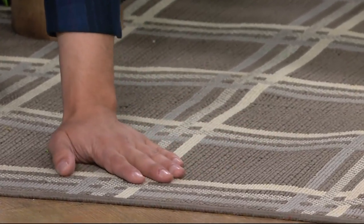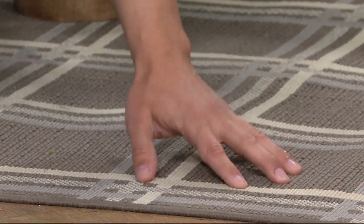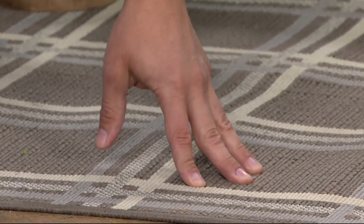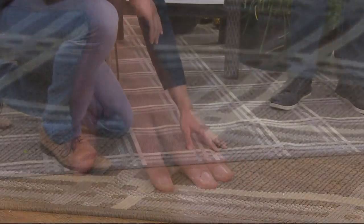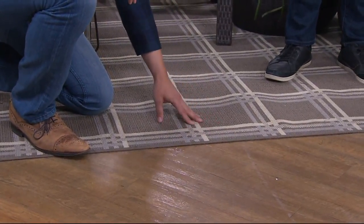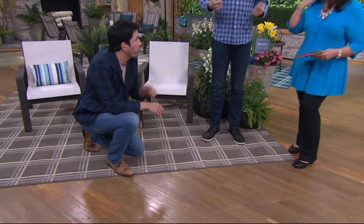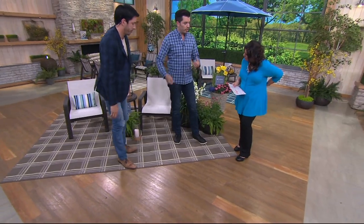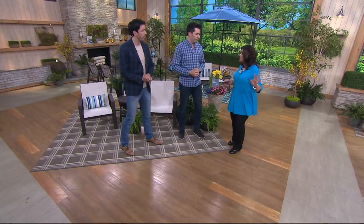It is so soft. If you have children crawling around on this rug, you don't want them scratching themselves — this is so soft. People assume it's an indoor rug, which you can use it indoors as well. But as Jonathan said, it's fade resistant, mold and mildew resistant. You can use it indoor, outdoor, sunroom, or on the patio. If you've ever purchased an inexpensive rug, it curls on the ends — you lay this out and within minutes it's lying flat.